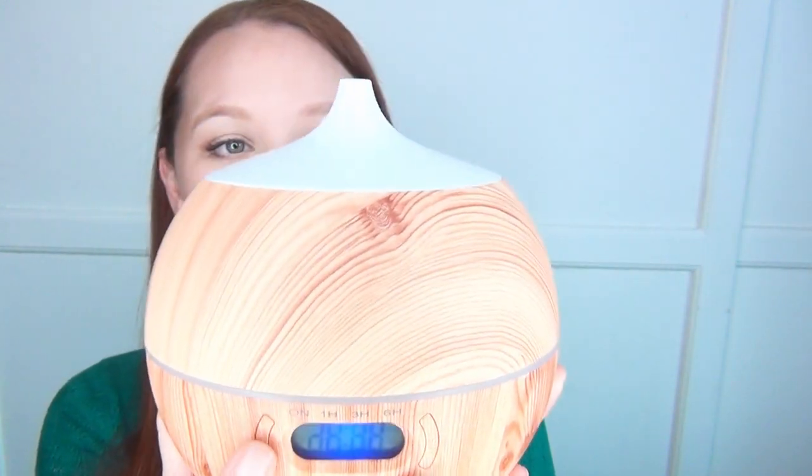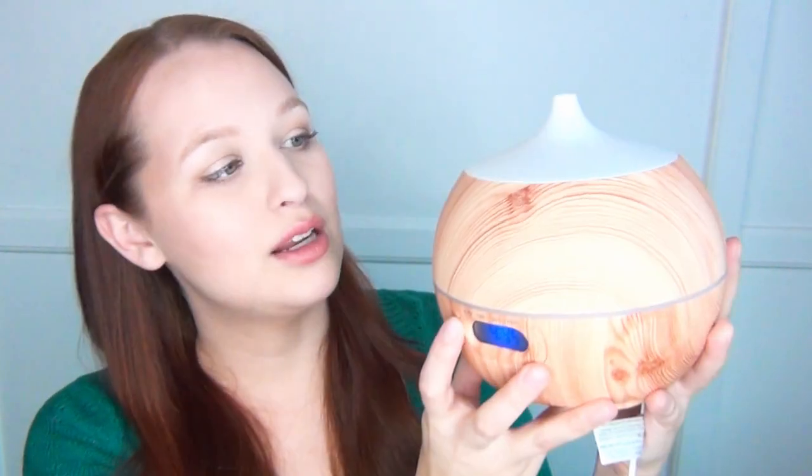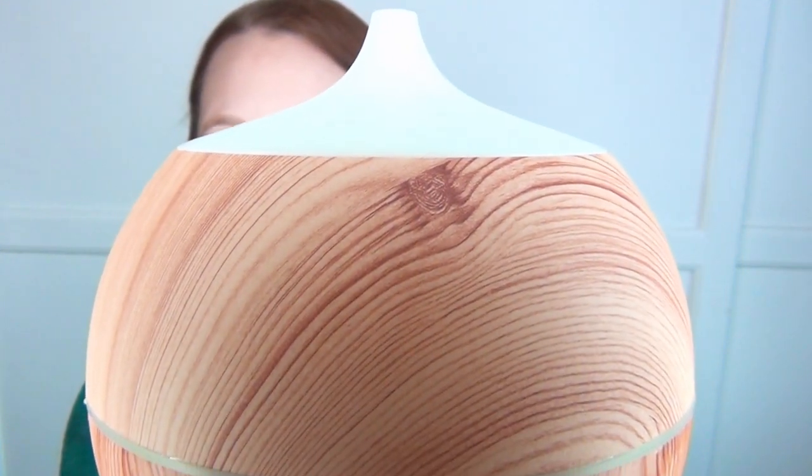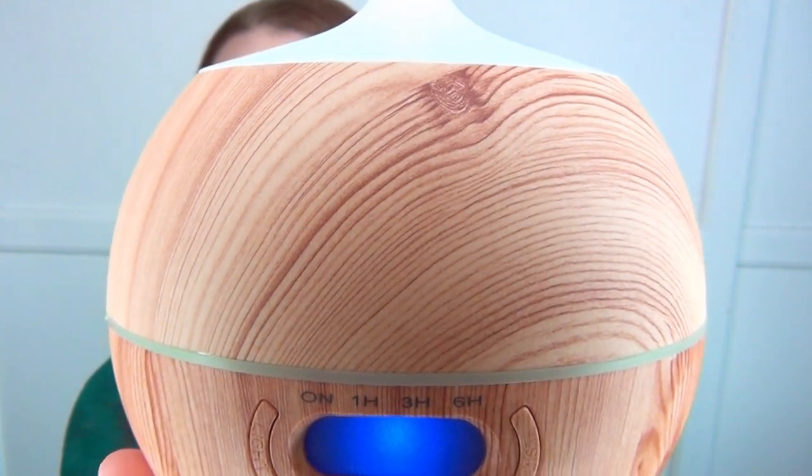It has several different light settings. You can push the button once and it will start cycling through several different colors, or push it again and it will do one solid color, and a third press turns it off. Right now it's cycling from green to blue — especially in a darkened room it's really pretty.